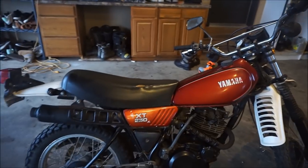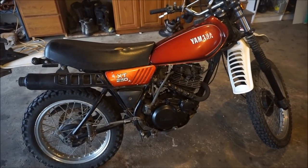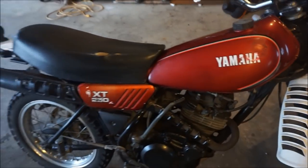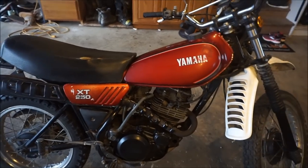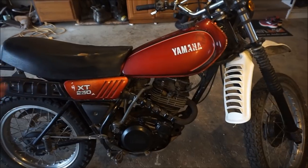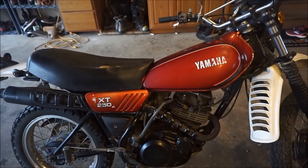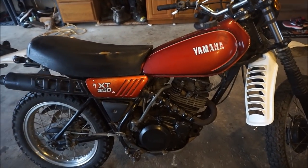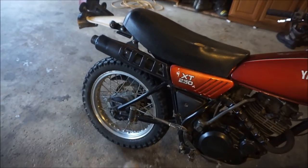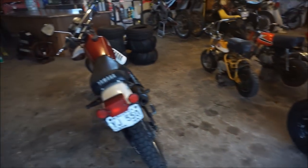My brother bought this XT 250 with a title for $260. This bike will go for a thousand dollars or more. We got it running within a day. Also, buy a bike with compression — buy a bike with spark. If it doesn't have spark, just check the points. Usually the coils don't go out too much. Don't buy a bike without a carb or something like that where you have to go find the carburetor, because eBay might not have it and then nobody's going to buy the bike.